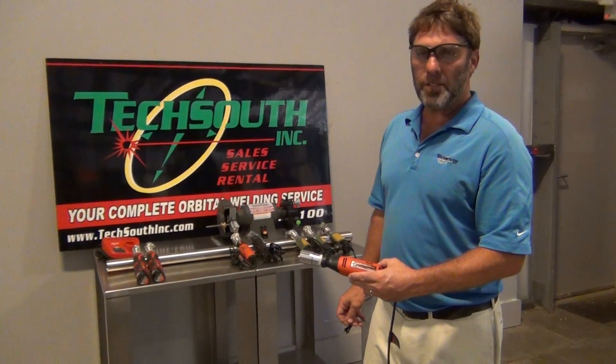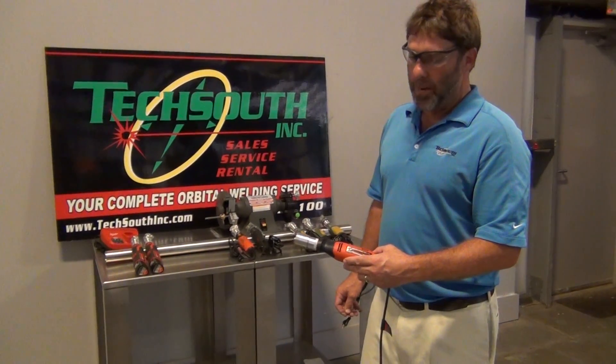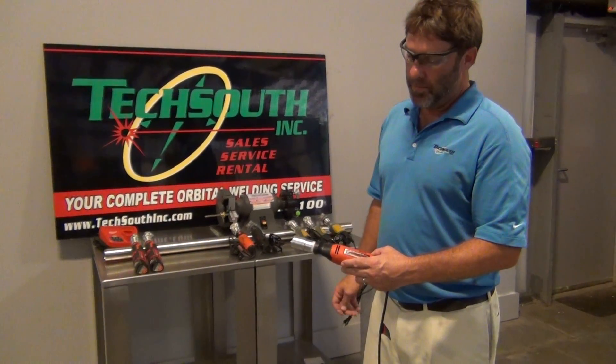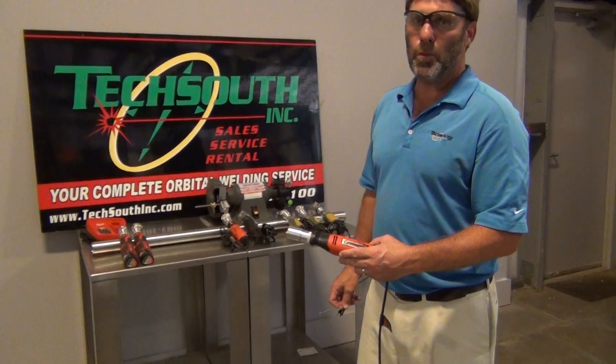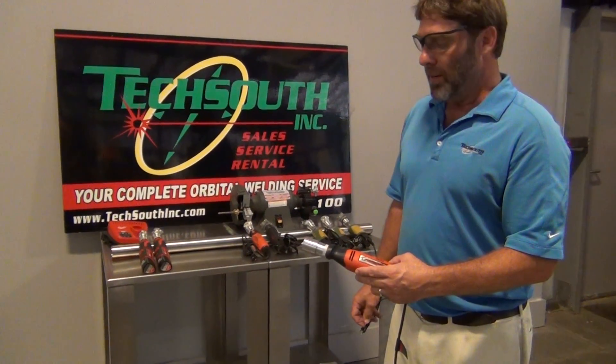What you're looking at here is the TechSouth Powerpoint Tungsten Grinder. It's the original grinder, made by TechSouth. They have probably been making this for about 10 or 12 years. We have distribution all over the United States and even overseas.